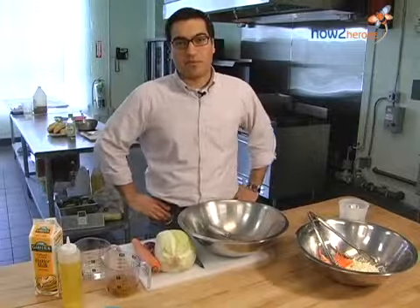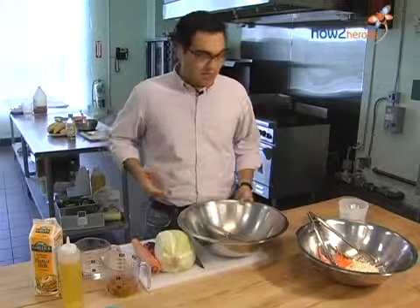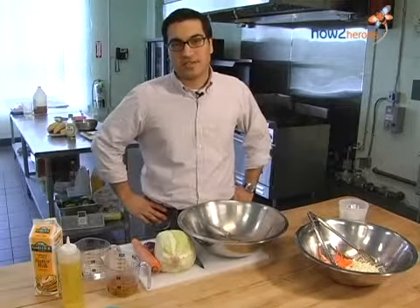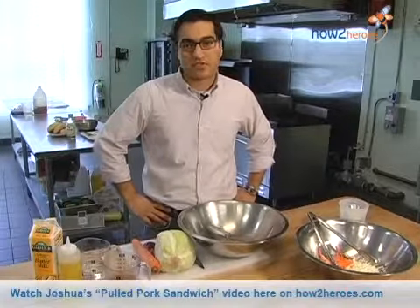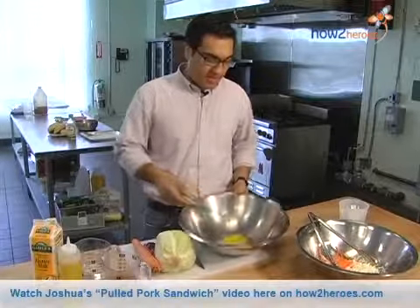Hi, I'm Chef Joshua Riazzi from Boston's non-profit organization Kids Can Cook. Today we're going to make a simple coleslaw. It goes really great on the side of any kind of summertime barbecue fare like burgers or hot dogs. It's a great side to go on top of pulled pork sandwiches as well. And we're going to start everything off with a really simple mayonnaise.